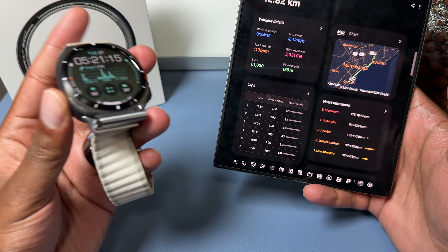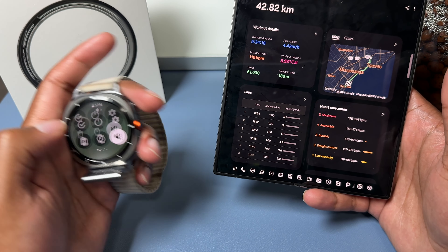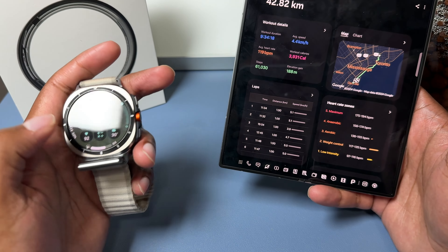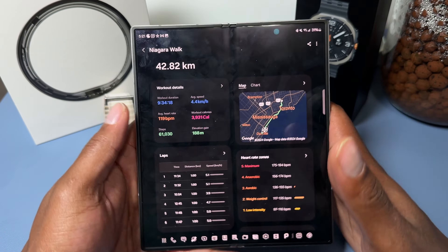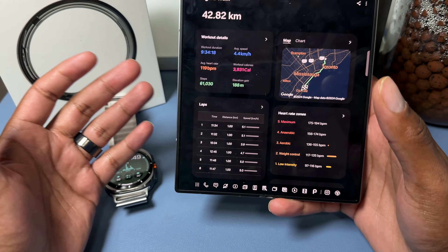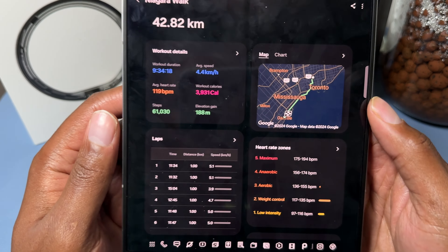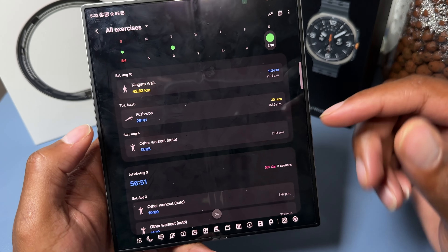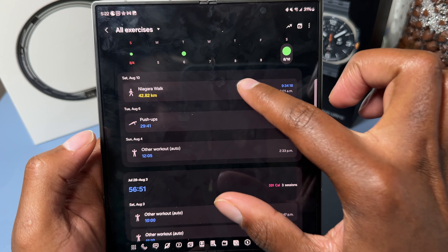If always-on display had been off from the start, this watch would likely last 1.5 times as long. On top of that, putting it into power save mode and turning off Bluetooth — and LTE if you have it connected — would push the battery life even further. So the Galaxy Watch Ultra is definitely a beast in terms of durability and battery longevity, and the tracking seemed accurate overall.